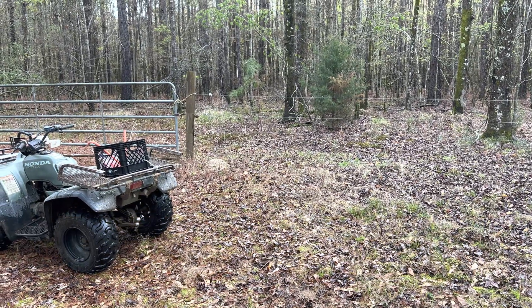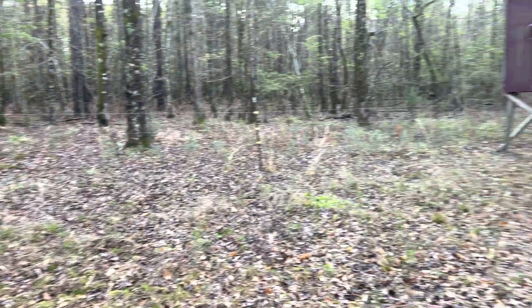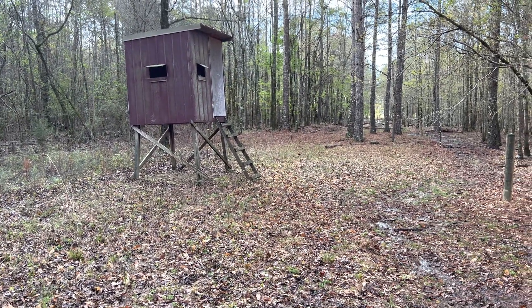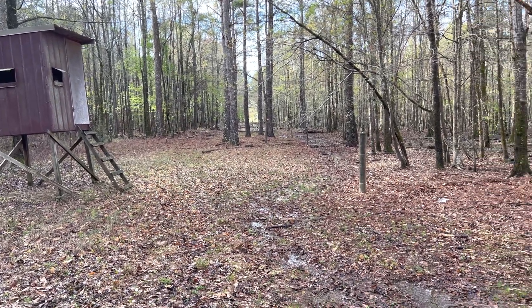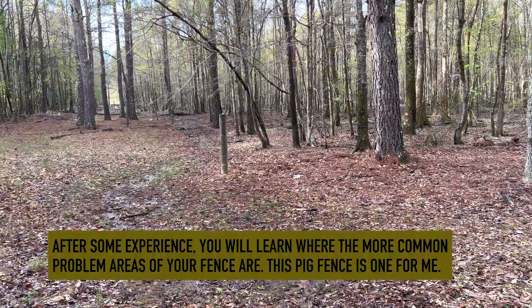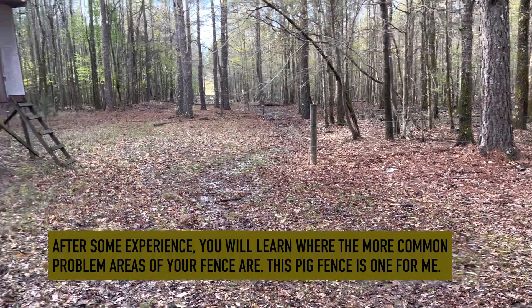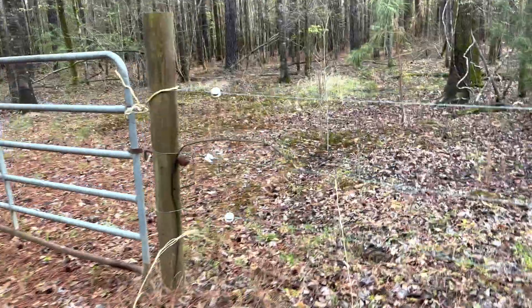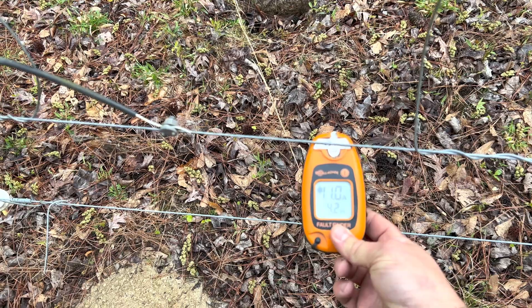This is usually where I check for voltage first when the problem is north of Datto Road. It's easy to access with the four-wheeler, the power comes down that direction about a quarter mile away, and there's a pig fence in the woods that's low to the ground and often causes problems. However, that fence is off right now. Incidentally, when I came through here a moment ago I forgot to turn the fence on, so I know there's a problem to my right.